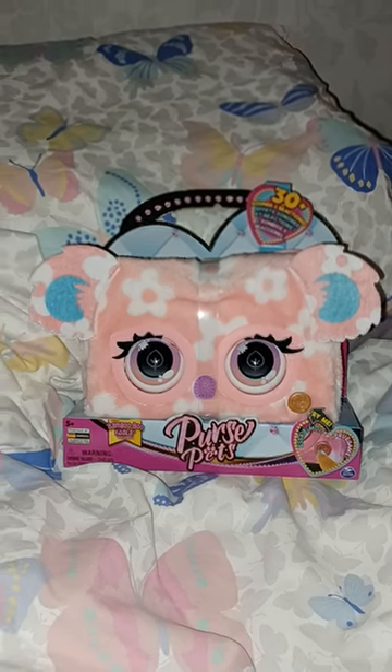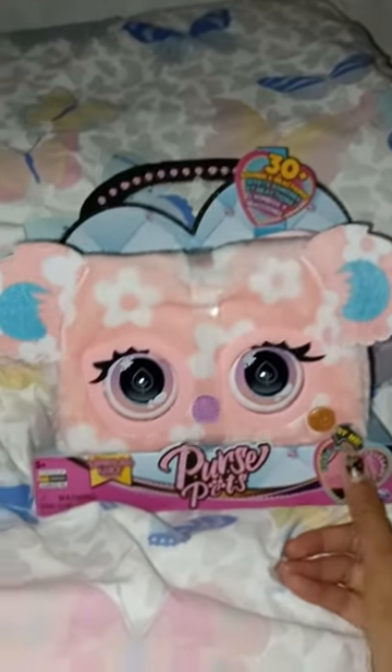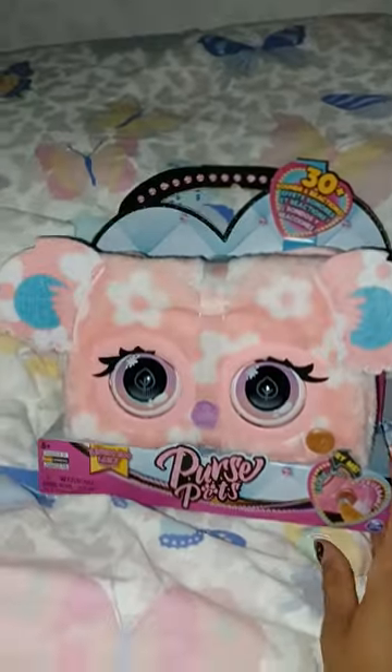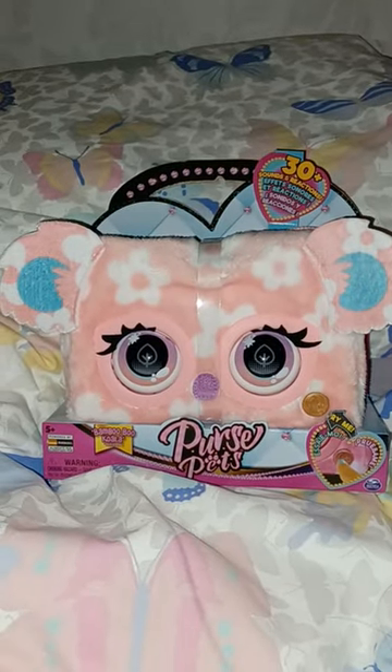Hello guys, welcome back to my channel! Today we got home another purse pet — yeah, that's crazy — but seriously, I wanted to buy another one and here's the reason.